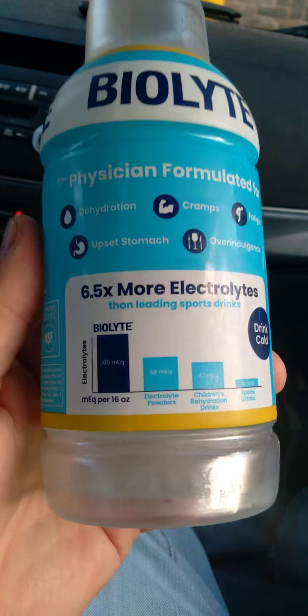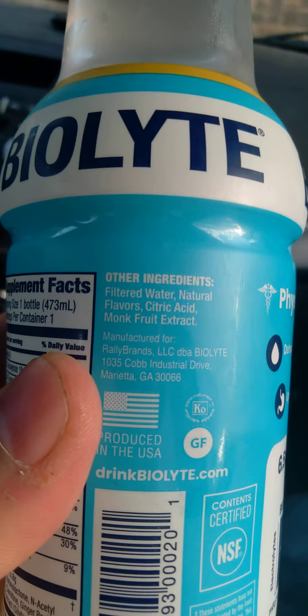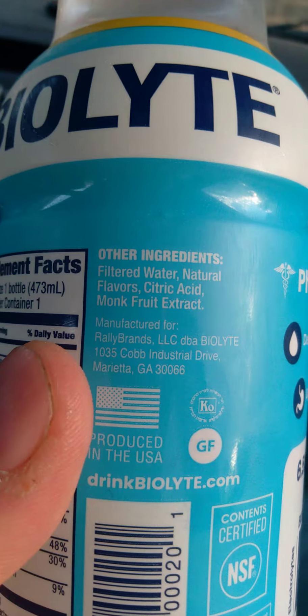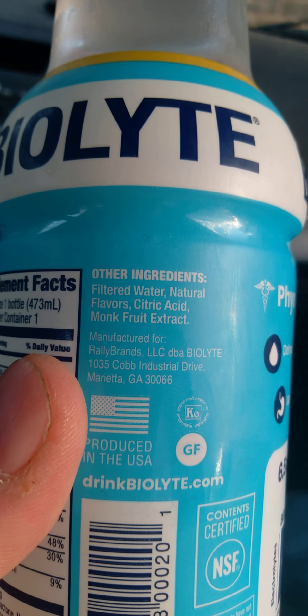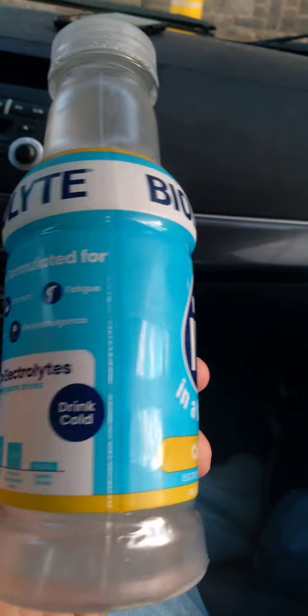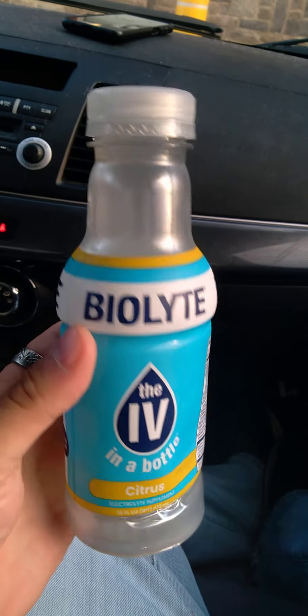Cramps and fatigue. Filtered water, natural flavors - it has monk fruit extract. So it's pretty organic and natural and vegan, which is pretty good.